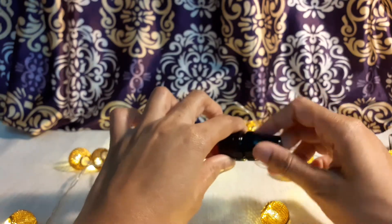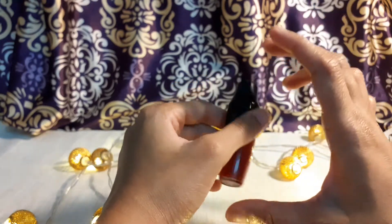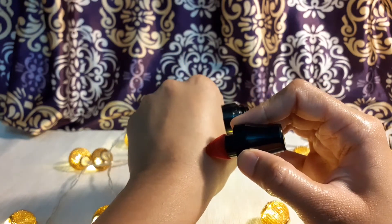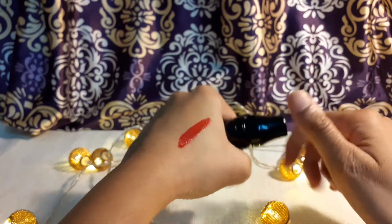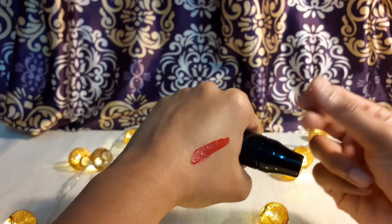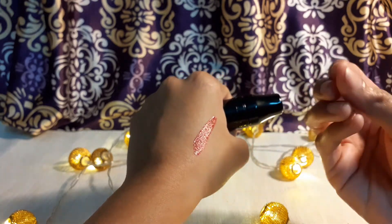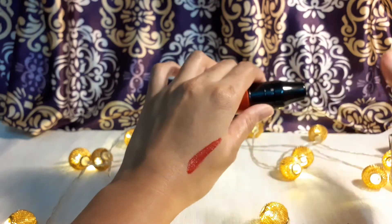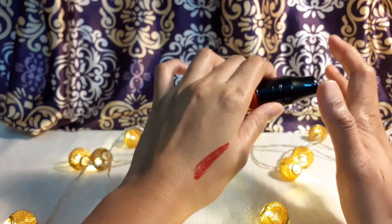Most lip tints from MAC and other brands are a bigger size than this. You can just uncap it and put it on your hand to see the color — it's a beautiful cherry reddish color. It dries out little by little within a few minutes, but it doesn't completely convert to matte.